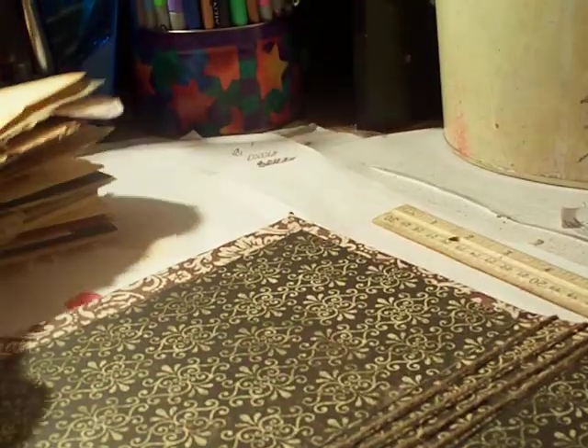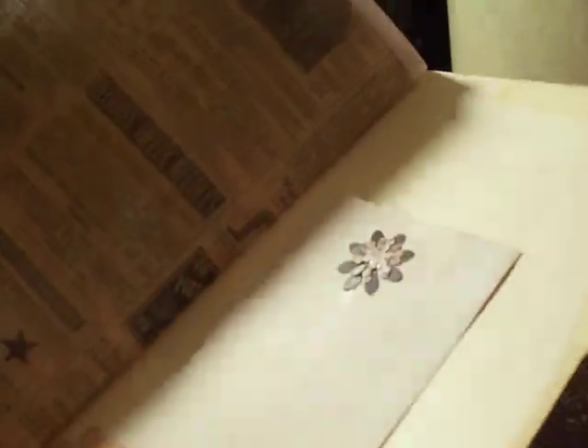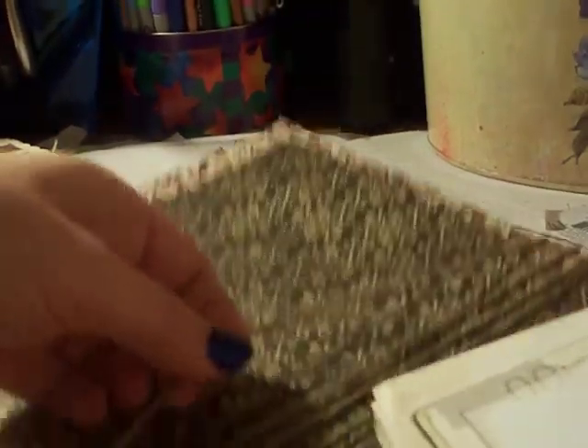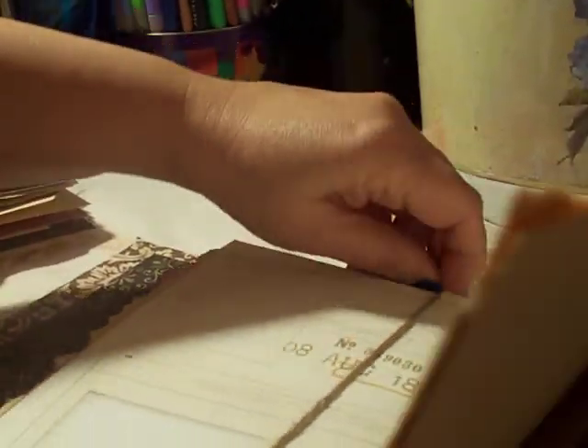Make sure the signatures are not overlapping each other — bring the second one over from the third if they overlap. Now they should look straight: one, two, three, four in the proper order. This is my first signature; I put them in little file folders cut into different shapes. Find the center of the first signature and tuck it under the first twine string.